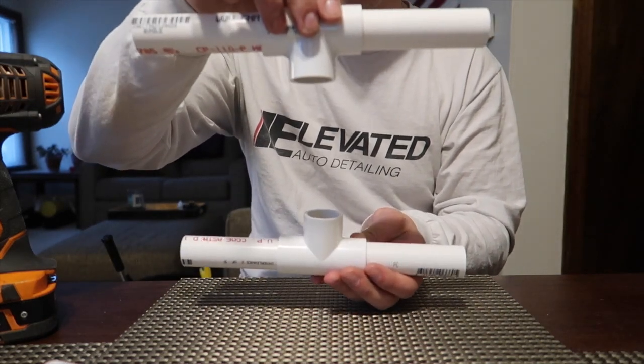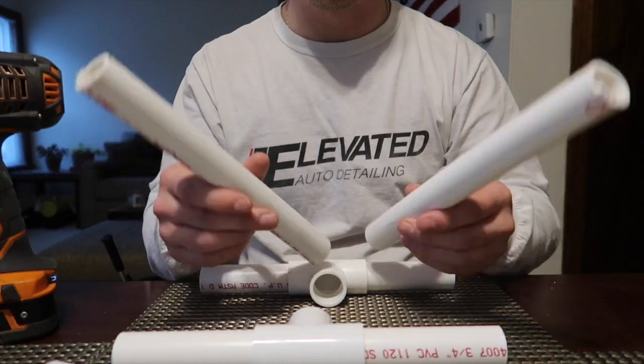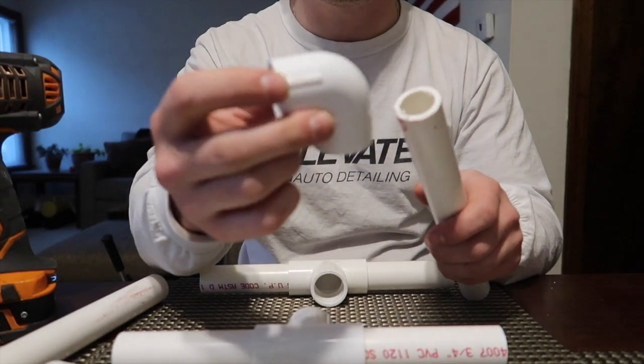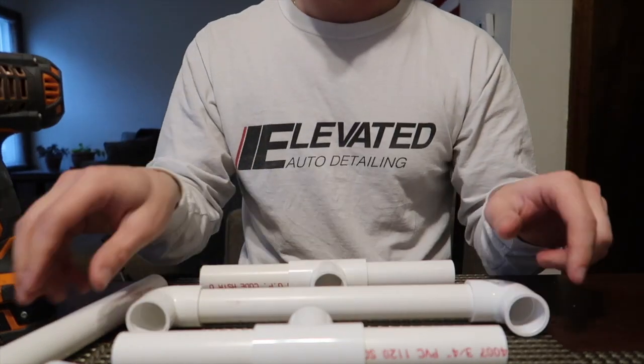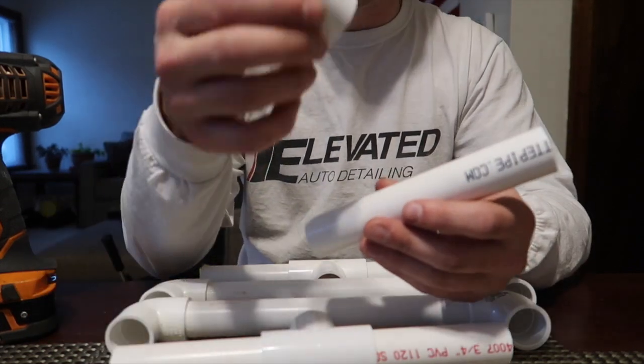Next you want to take your longer pieces — these are ten inches. You want to attach an elbow piece to each side of those, and make sure the elbows are pointing in the same direction. We'll assemble the next one, and then take the handle and put our new addition on — this will be camera stabilizer edition 2.0. Put the end cap on one end of the handle.